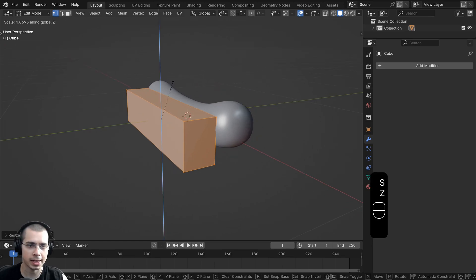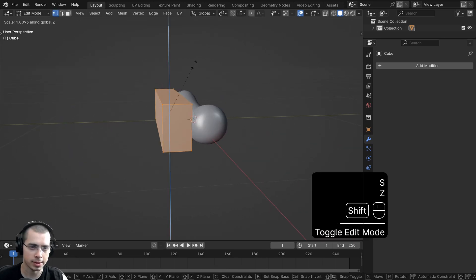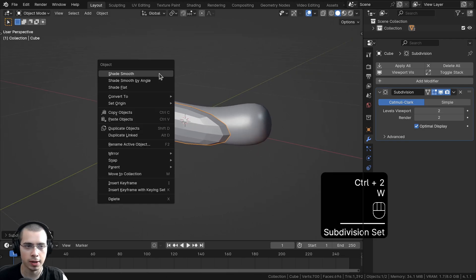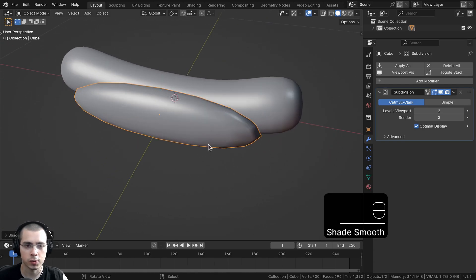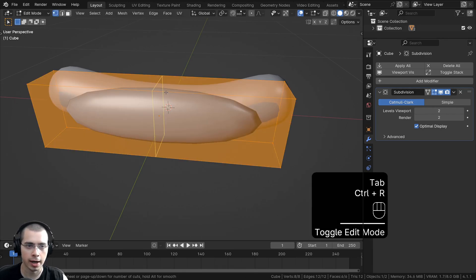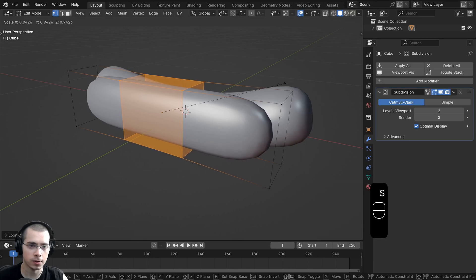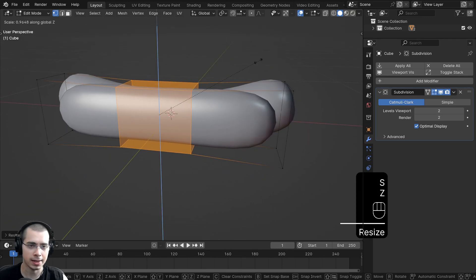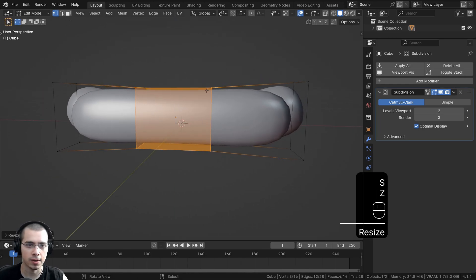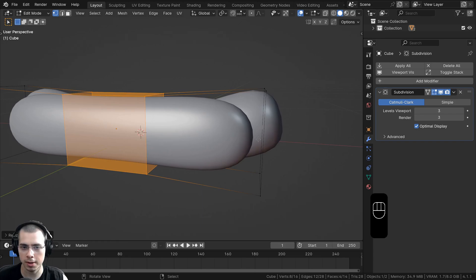We can also scale it up on the Z-axis just a little bit. Let's go back to Object Mode, move it up a bit, go back into Edit Mode, and maybe scale it up more on the Z-axis. Let's go back to Object Mode and press Ctrl-2 to add a Subdivision Surface with two levels, and use the Object Context menu to shade the object smooth. It's super round right now — kind of an oval shape — so we need to add some loop cuts to sharpen it. In Edit Mode, I'll press Ctrl-R to add a loop cut, scroll the mouse wheel until there are two loop cuts, then left-click and right-click so they stay in the center.